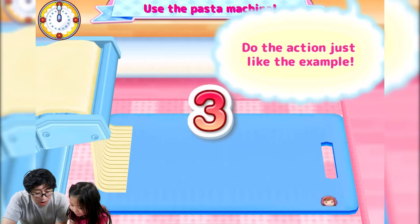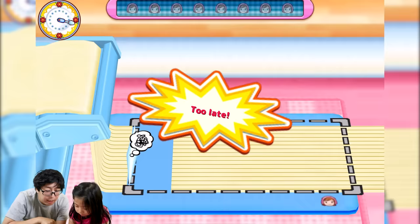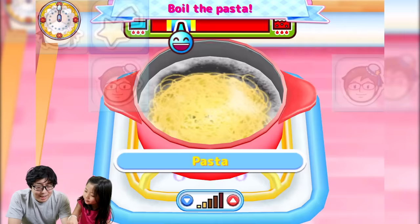The next step says use the pasta machine. Once the end of the pasta goes to the line, then cut. Oh, too late — one more time, you got it. Oh, too early. Remember, when it gets there — good job! Nice, nice, nice!